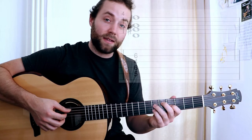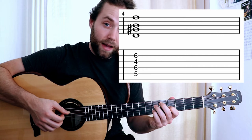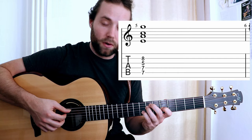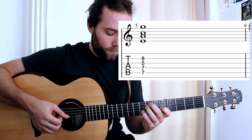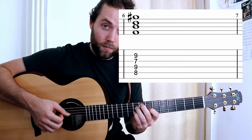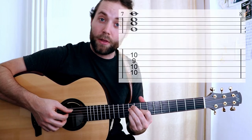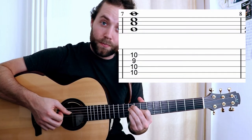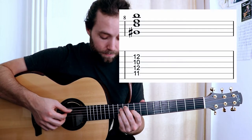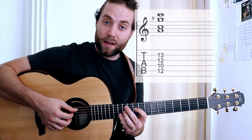The next chord is a D diminished. That is followed by an A minor with an E in the bass, making it a second inversion. We then go to an F diminished. Then we go to an A minor with a G in the bass, making it a third inversion. Then we play a G sharp diminished, finally coming back to an A minor an octave higher.